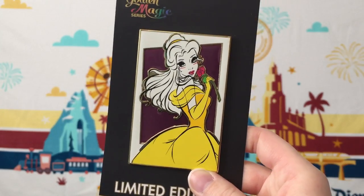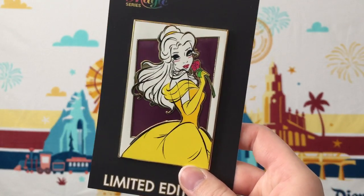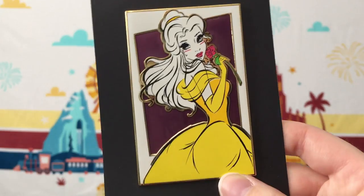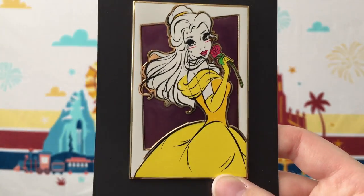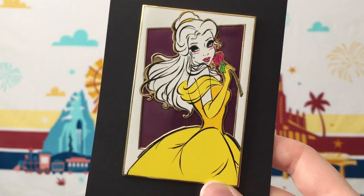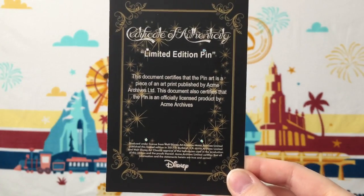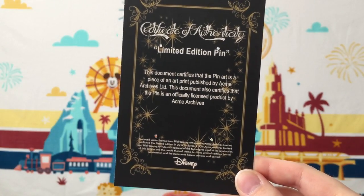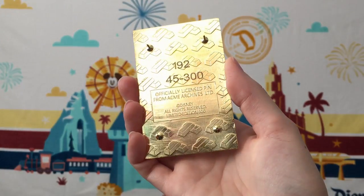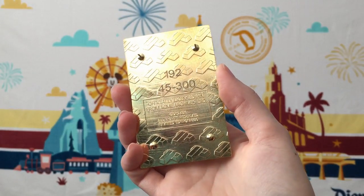The last Acme pin I have also features Belle and was part of their Golden Magic series. I remember getting this pin when PinPix was doing at-cost opportunities for these pins. This pin is another super stunning one — it has a lot of that transparent enamel, kind of like how the Maleficent and Old Hag pins did, with all this pretty screen printing detail. They had a whole set of these really neat stylized princesses. The larger Acme pins also came on their backer cards that served as Certificates of Authenticity. On the back this says it's a limited edition of 300, so I think it is number 45 out of 300, and that 192 had to do with the gameplay value.